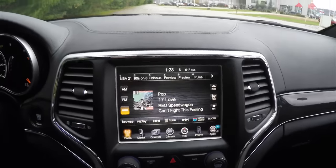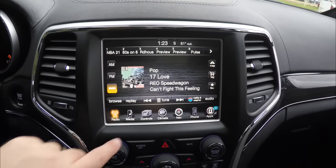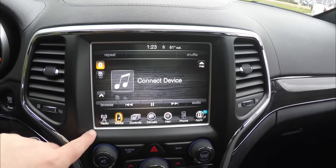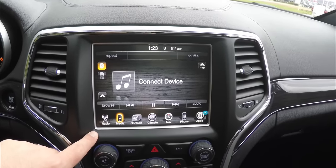Moving down the center stack, there is an 8.4-inch touchscreen display with AM/FM, Sirius XM satellite radio, Uconnect access with Bluetooth, SD card, and auxiliary input jack.